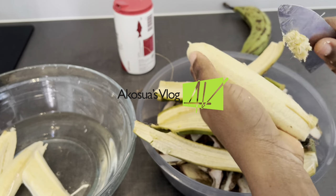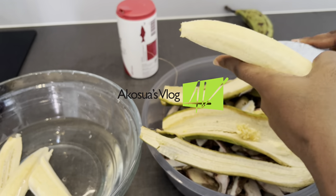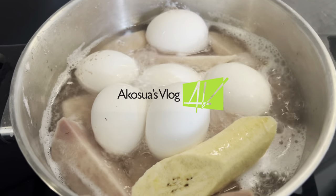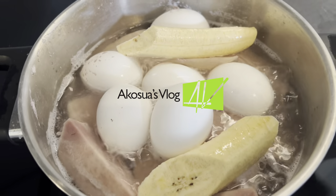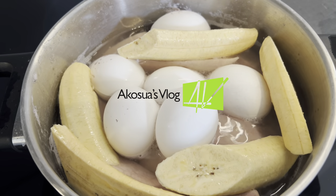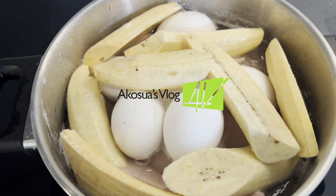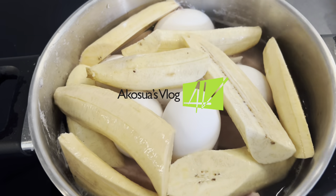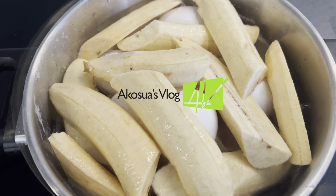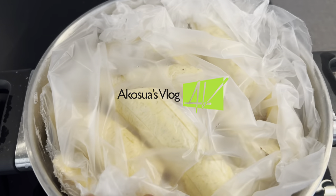All this while our cocoa yam is also boiling, so I'll hurry and add my plantains to it. Look at how beautifully it's boiling — I'm dropping in my plantains to allow them to also cook. When I'm done, I'm going to cover it with a rubber and then cover it with the lid to continue the process. The rubber is optional but traditionally we use it to retain the heat. Cover it and allow it to cook until soft.